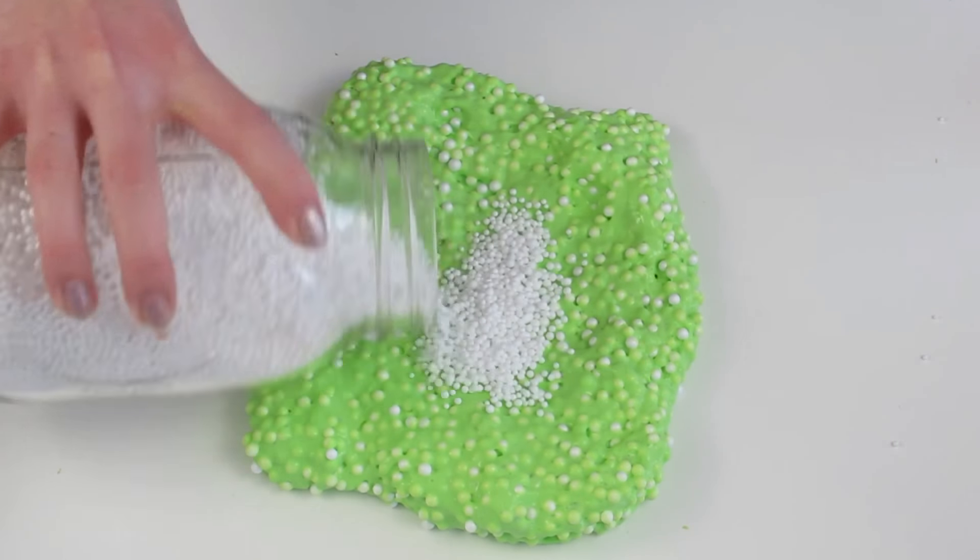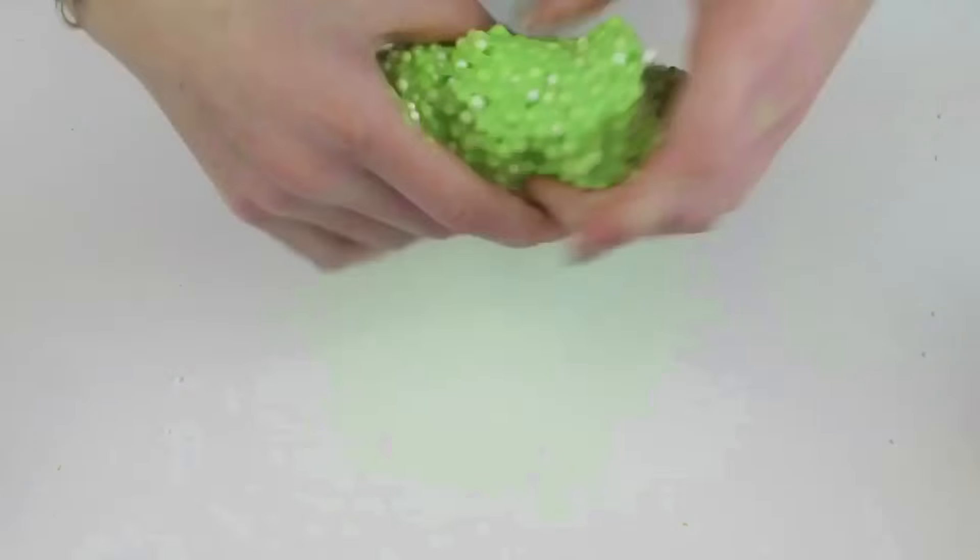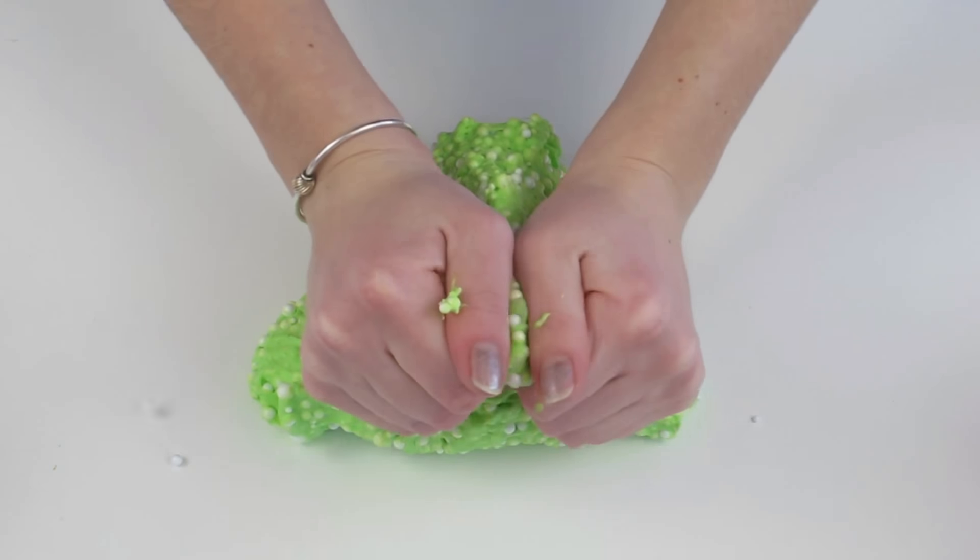Then I added some of these other beads — they're much smaller — and I thought it would just look cool with different colors. So I mixed that all in, and then this slime was so crunchy. I love it so much.